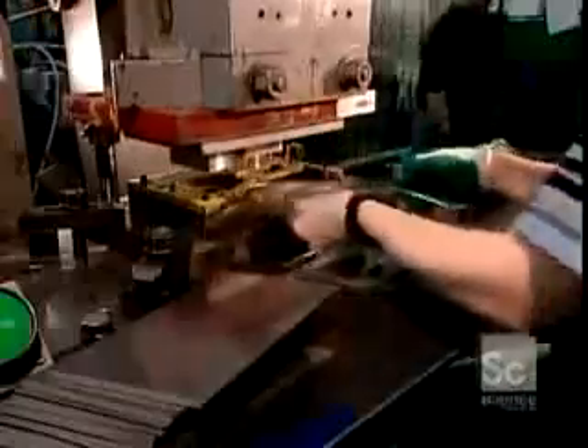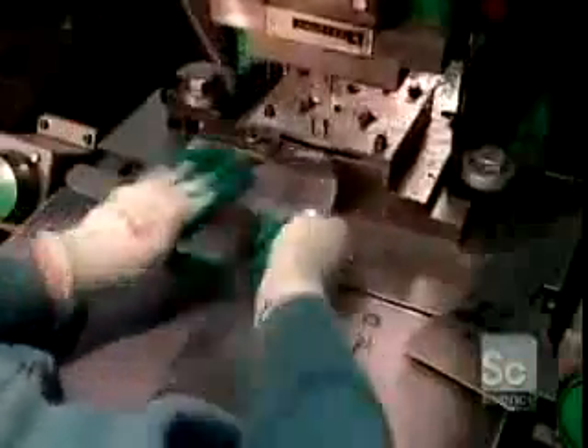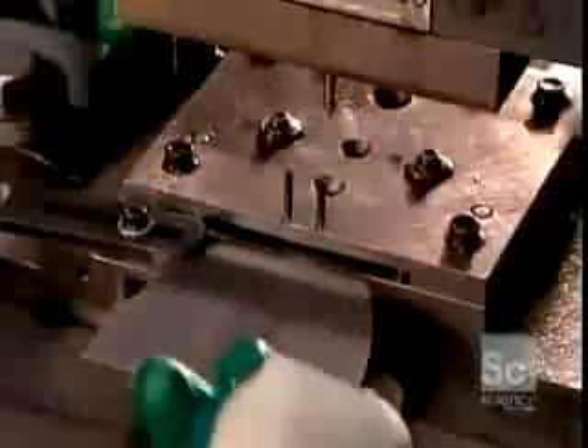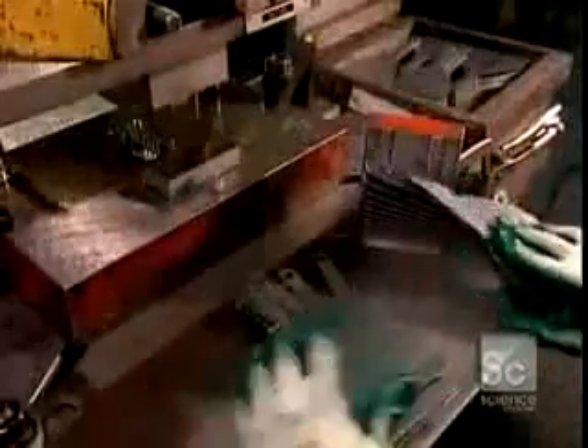Production begins with workers feeding steel sheets into a press one by one. The press's cutting die punches out a blade for the type of putty knife they're producing. The next press punches three rivet holes in the handle portion of the blade — these are for attaching a hard plastic handle.